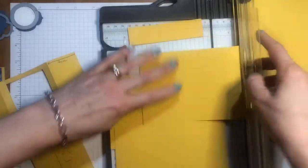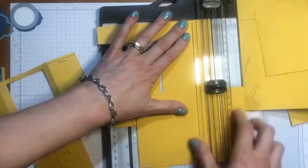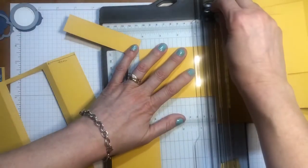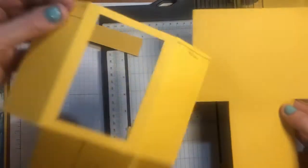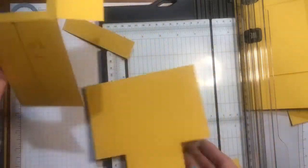Alright, so you will end up with something that looks like this. I'm going to put these dimensions down the bottom of the video so you guys won't have to worry about that. So what we're going to do now is cut this window out of our T-shape.